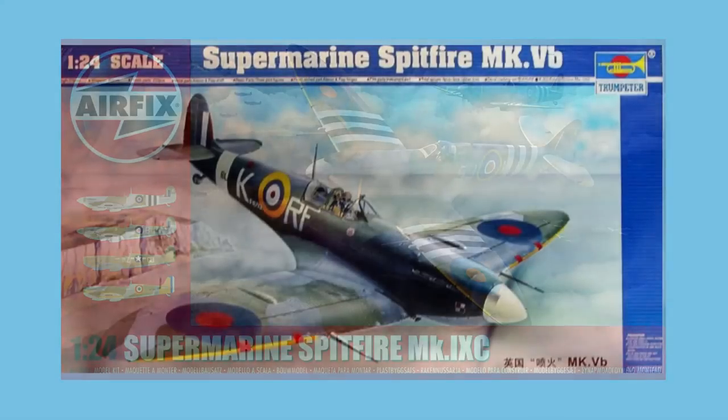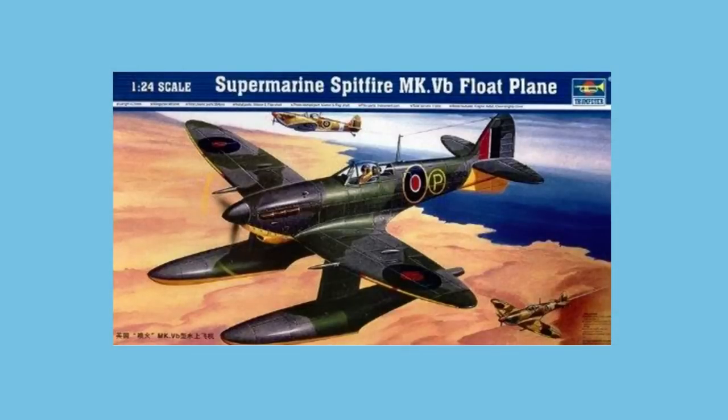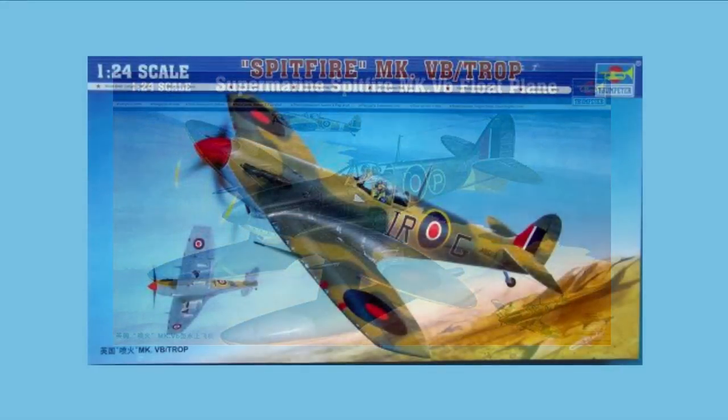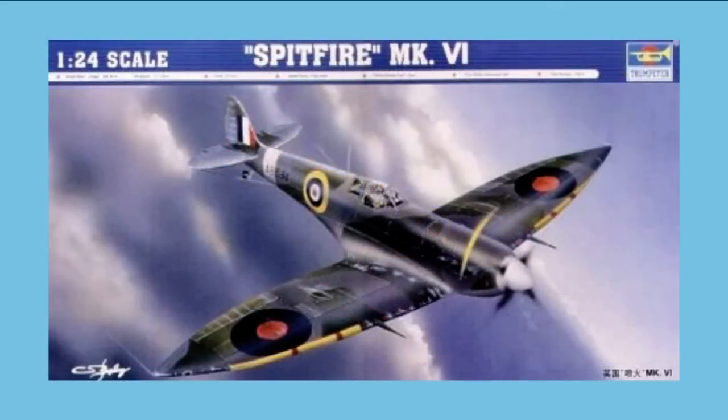In 2003, Trumpeter released a 1/24th kit of the Mark 5b, a kit also marketed by Hobbycraft. The following year, Trumpeter brought out the Mark 5b as the remarkable floatplane. The year after that, they also released a Tropical Mark 5b with clipped wing, and after that a Mark 6b with the extended wingtips.